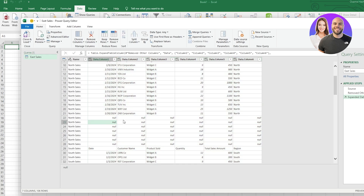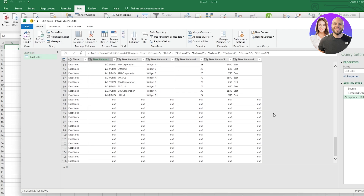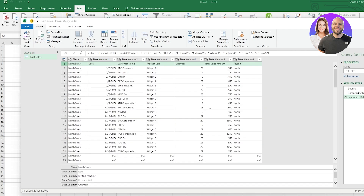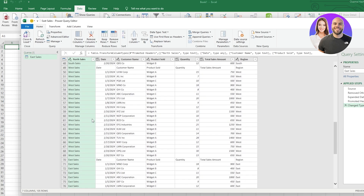There's also a null issue — some of the data may have been imported incorrectly, so let's fix that. First, we need to make sure we use the first row as headers. Come over here and click on the button called Use First Row as Headers. It's going to copy the first row and transform them into headers — there we go.